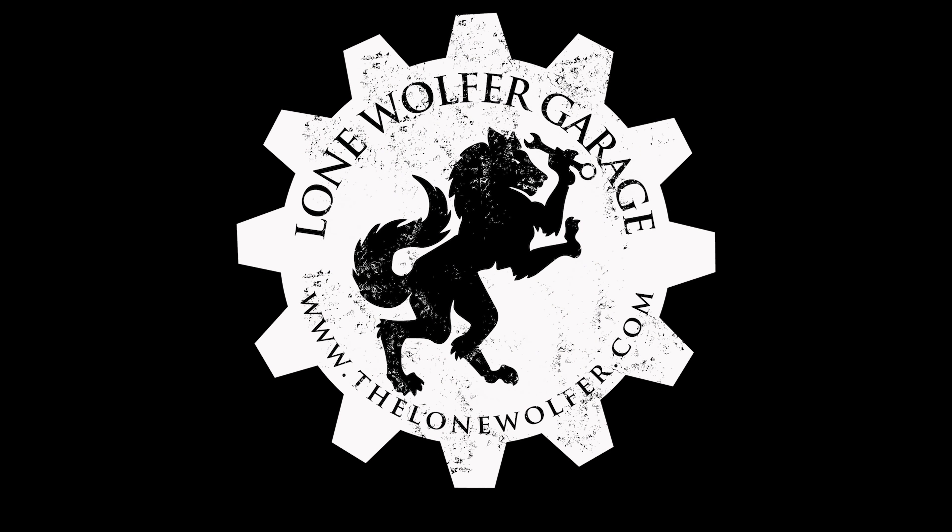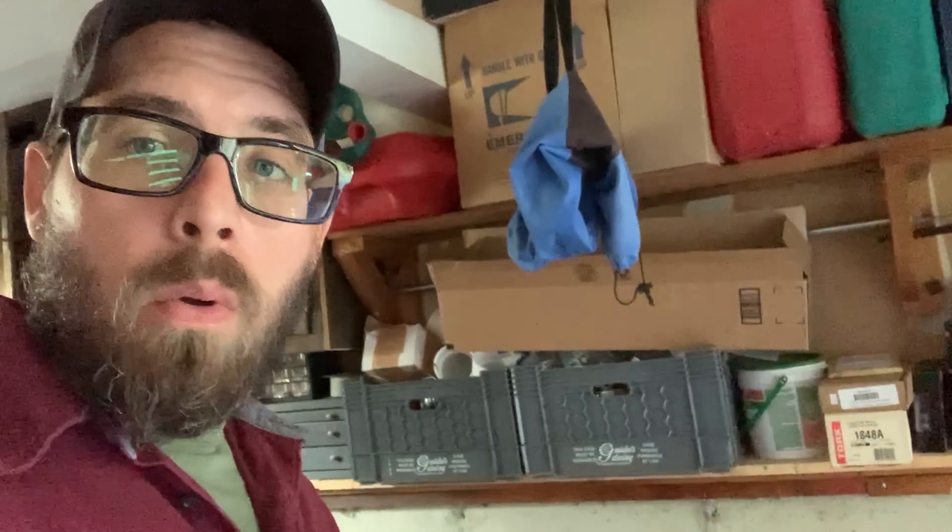Welcome to Lone Wolf Garage. Handy-dandy Harbor Freight liquid transfer pump. Yeah, here with the bikes, doing some gassing up. We had some crazy weather here in Connecticut yesterday — pretty sure we had a tornado, pretty sure it took out half my backyard. I'll show a shot of that here.